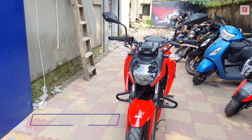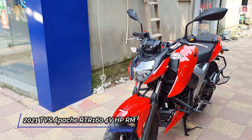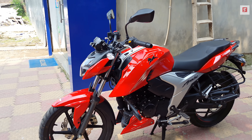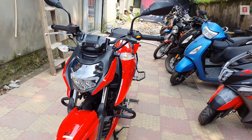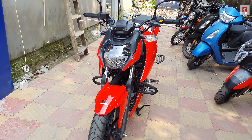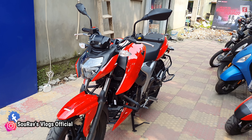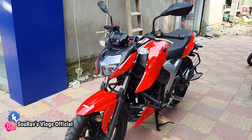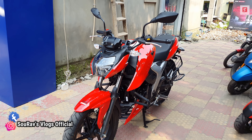Today we are looking at the brand new 2021 TVS Apache RTR 164B HP Dual-Disc RM Edition. This is a brand new bike, and in 2021 TVS has changed it two times. There have been a lot of changes, including a power increase.